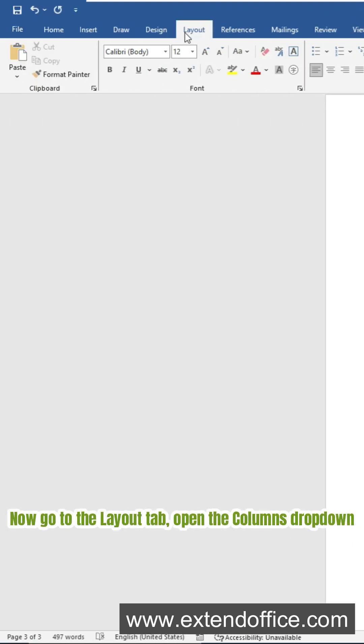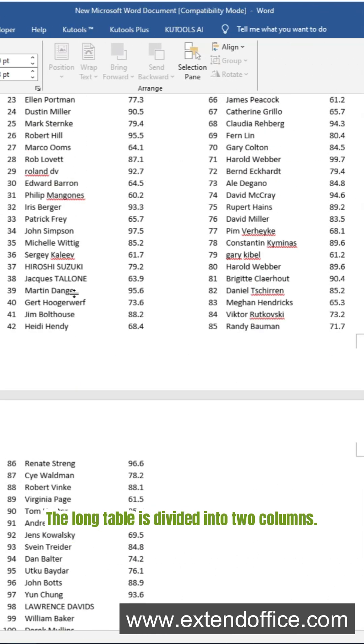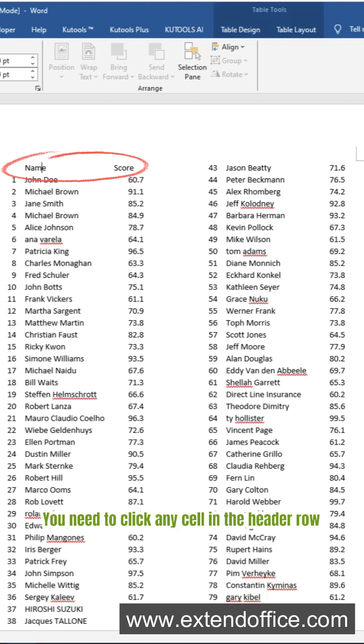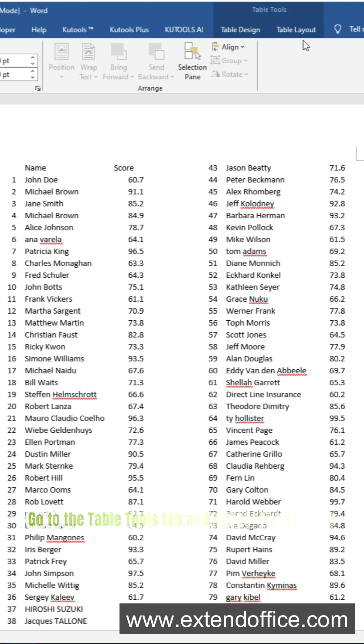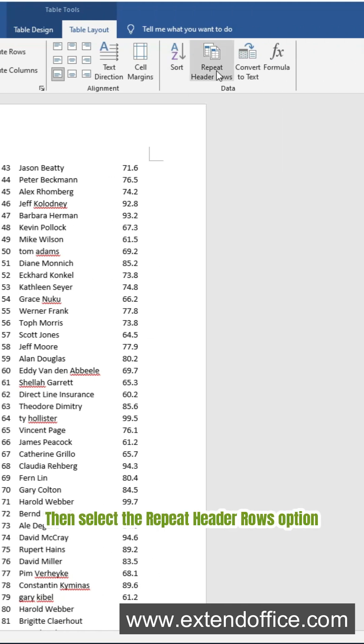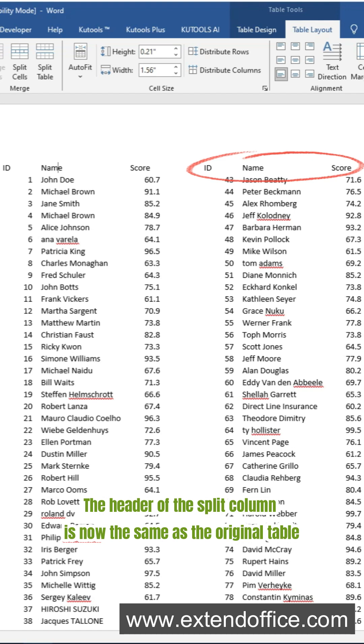Now go to the Layout tab and open the Columns drop-down. Choose the number of columns you want — for example, 2. The long table is divided into two columns. To repeat the header row in each column, click any cell in the header row, go to the Table Tools tab, select Table Layout, then select the Repeat Header Rows option. The header of the split column is now the same as the original table.